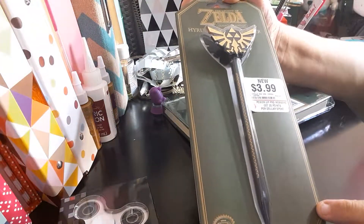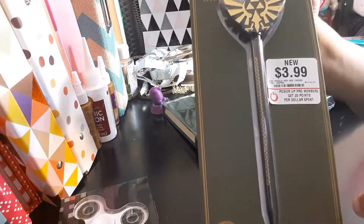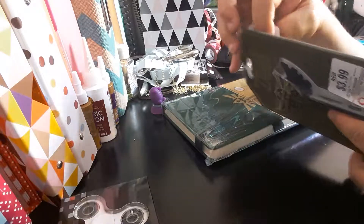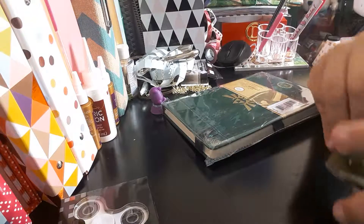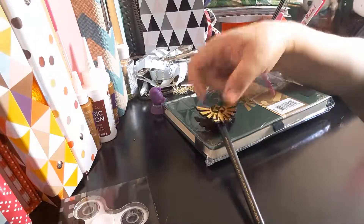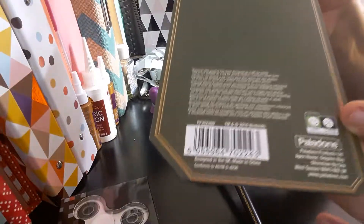I got this Zelda Hyrule Pen and Pen Topper. It was $3.99, and I like playing Zelda so I got this — basically for my playing stuff. It was a little difficult to open, but again $3.99 if you're looking for it. That is the UPC code if you're interested.